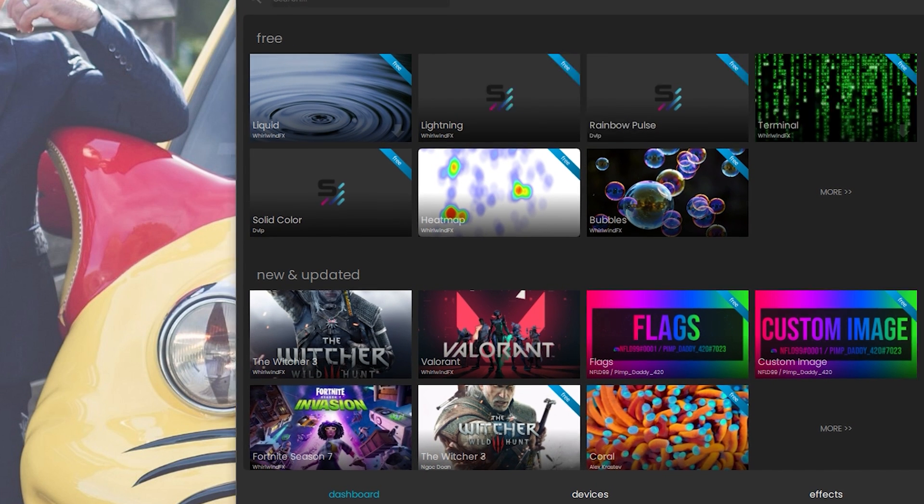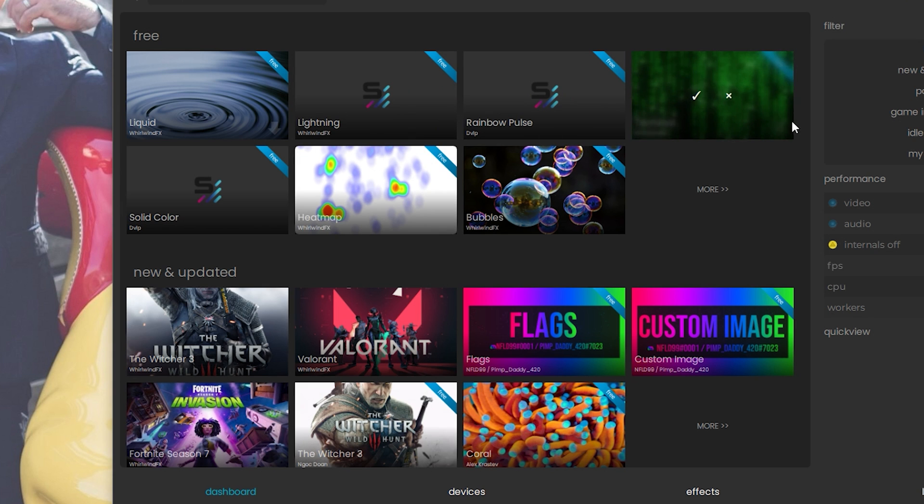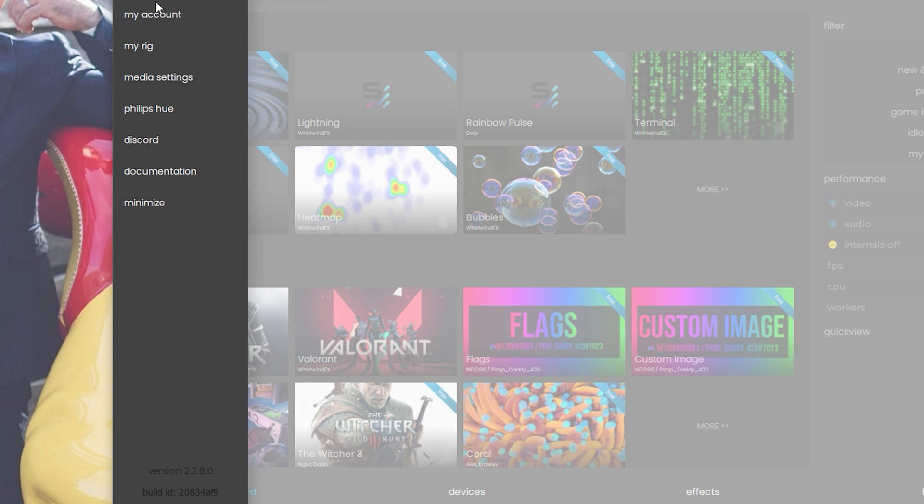I'm going to show you how to navigate through Signal RGB. You'll see it has different features — you'll see it has a Free section and a Lighting section. These are all the free types of effects you can have installed on your PC. You just select a specific one, such as Heat Map, click Install, and it will apply that specific effect to your PC.